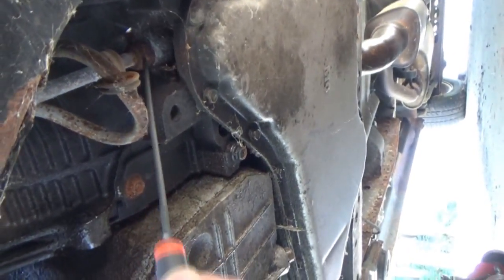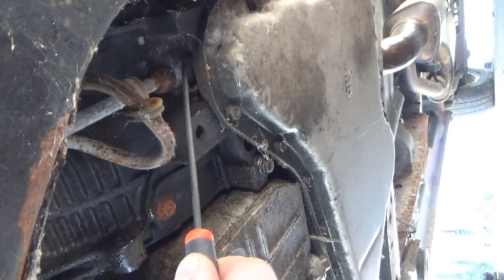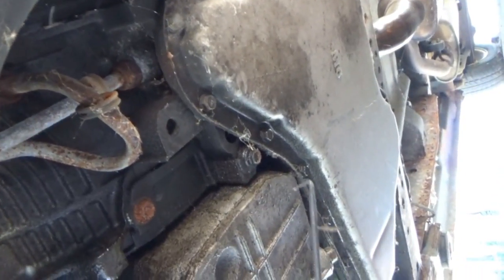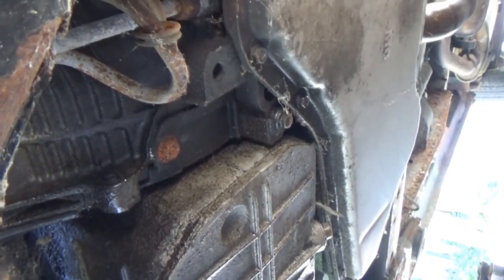The second line is probably fused on there so I'm going to have to just cut this one off, then use a socket to get that fitting out of there. Let's go up on top and try to get that other one off.